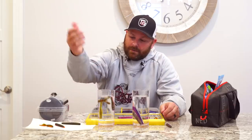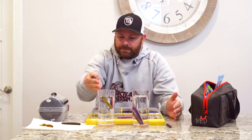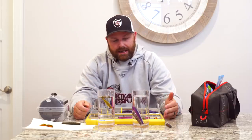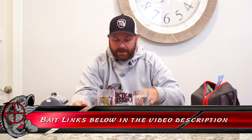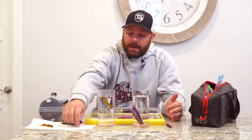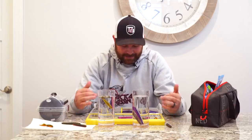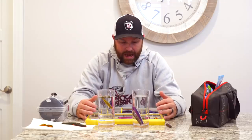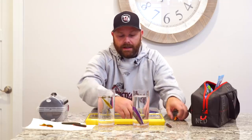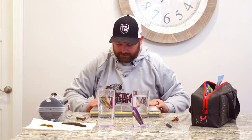Getting back to Ned rigs — as you can see, so many different baits on the market: Robo worm, X zone, Z-Man TRD, missile baits, the Ned bomb. These are all baits that I throw and they all work differently. Today, as I was sitting here organizing tackle, I looked at my Ned rig box and realized I don't know that I've ever heard anybody really talk about this.